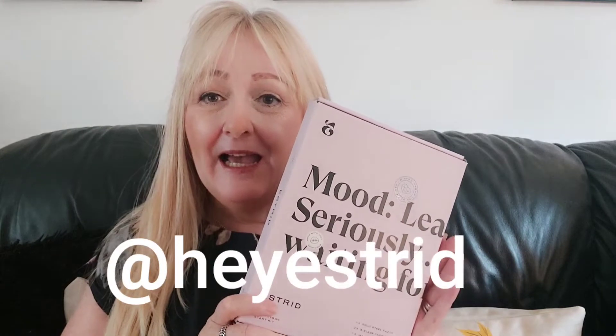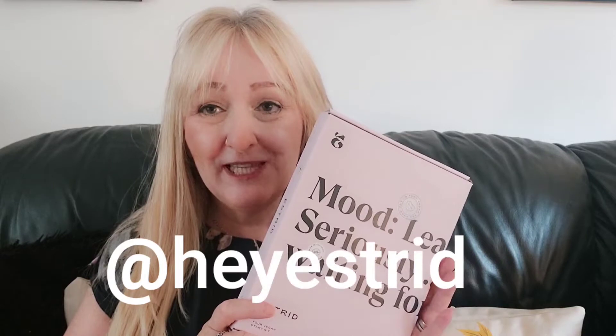I was kindly gifted this by the lovely people at Estrid and I'm really excited to give my review. If you don't know, Estrid is a subscription razor company — completely vegan, all animal cruelty free, really kind to the environment. Even the packaging is recyclable. This is the vegan starter kit.